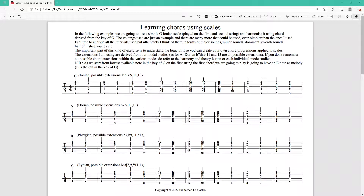What's important to know is that when we're thinking G, we're thinking Ionian, and the possible extensions from the chord's point of view are major 7, 9, 11, and 13. When we're thinking Dorian, the possible extensions are flat 7, 9, 11, and 13. When we're thinking Phrygian, possible extensions are flat 7, flat 9, 11, and flat 13. Why am I saying this? Because there are many different ways to voice a chord, and the examples in the PDF are just one possibility among many.